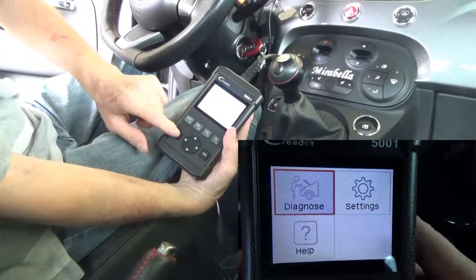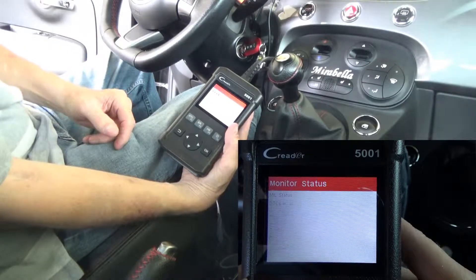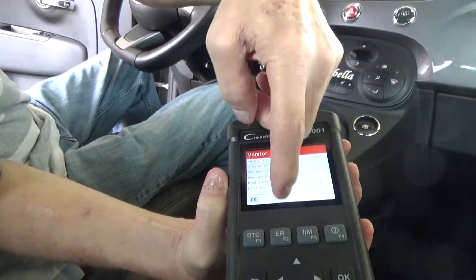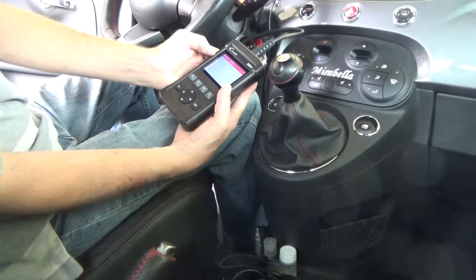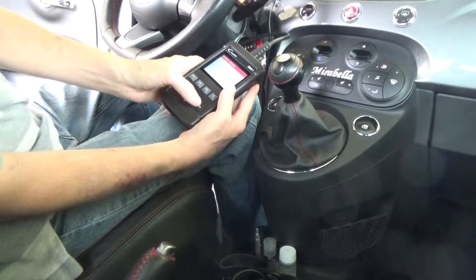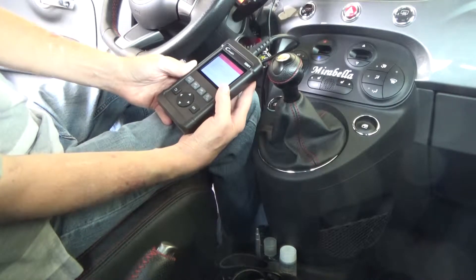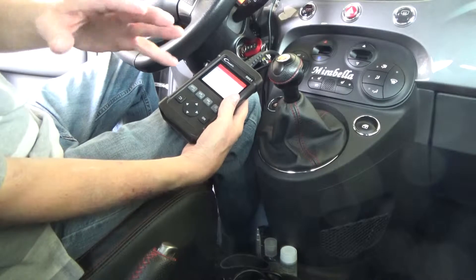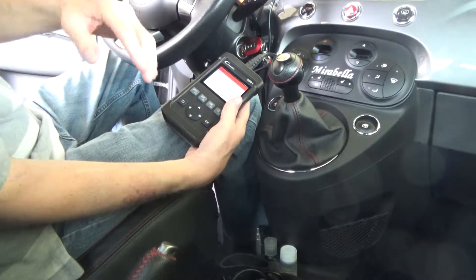I don't need to go into Settings right now — it's already set up how I like — so I'll back out and go to Diagnose. You may be able to hear the car stuttering slightly. Right now it says Monitor Status, and you can see it shows red for different aspects of the vehicle. It's got two DTCs present, meaning there are at least two errors. I'll hit OK to go to Read Codes.